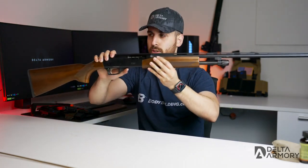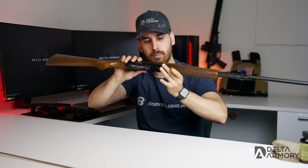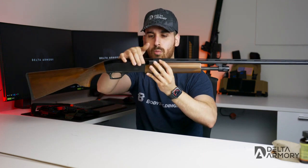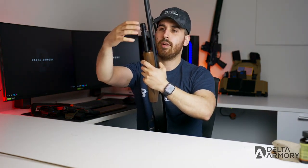First things first — safety first. Go ahead and make sure the firearm is clear, so no live shells here. Let's check the magazine tube. I can see there's a lot of shells in the mag tube — we are all clear and ready to go.